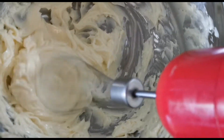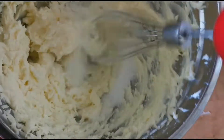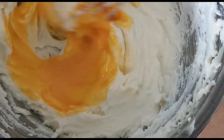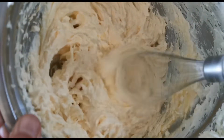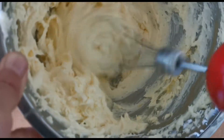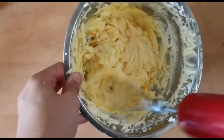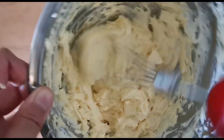Each time, continue to beat the sugar into the butter until light and fluffy. After all the sugar is well mixed in, start adding the egg mixture — also divided into three sections. Add one section at a time, mixing well after each addition, making sure there's no separation. The goal is a smooth, soft, fluffy butter-eggs-sugar mixture.